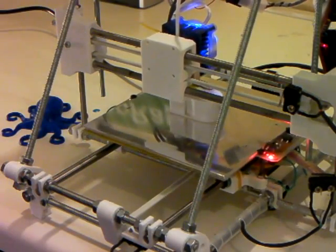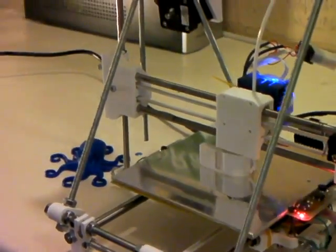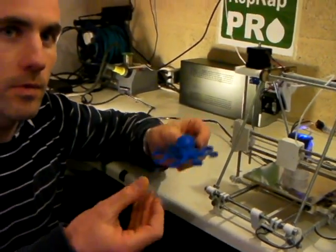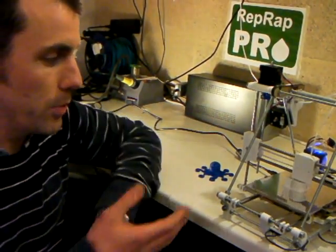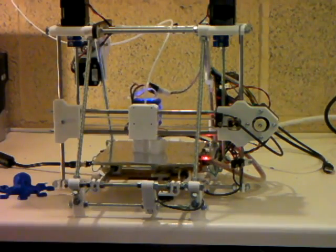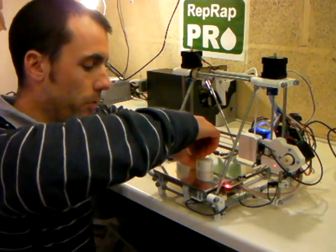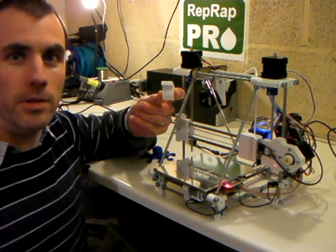These machines can print all sorts of things — whatever model shape you can create on a computer, you can virtually print on these machines. Ranging from artistic objects such as an octopus, to useful objects. For example, this machine here is currently printing a whistle. So after one or two minutes, time for the object to cool, you should be able to remove it from the bed. And it works.